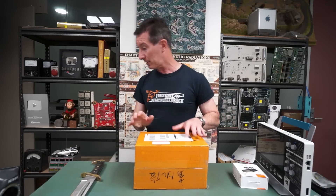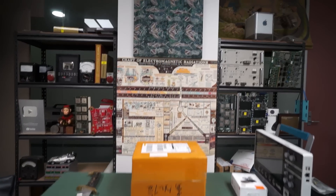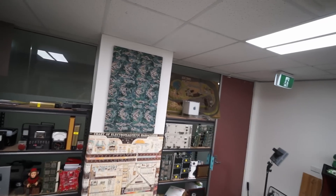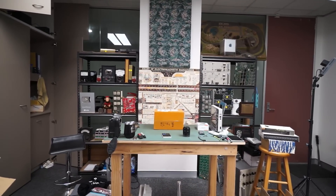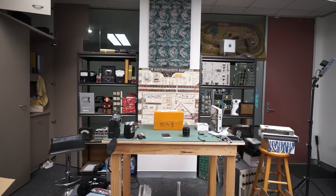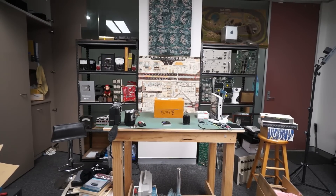Oh — I know. What I'll do is I'll put the camera back there — I'll show you what I had in mind. Sorry. At the moment, you can see there's just empty space under there.